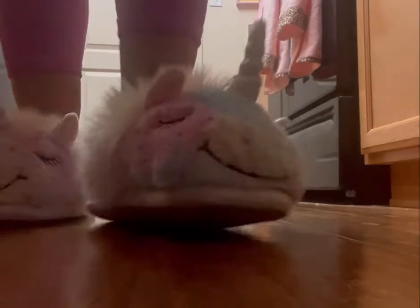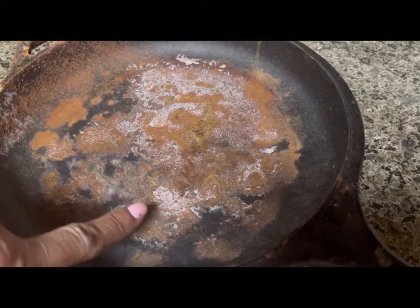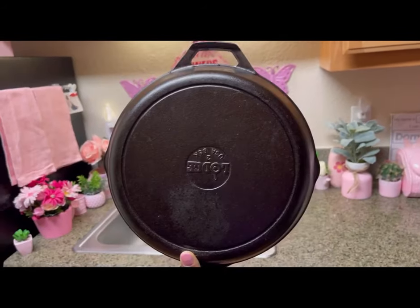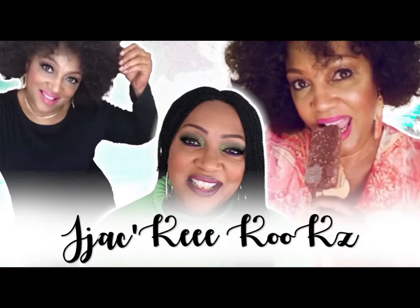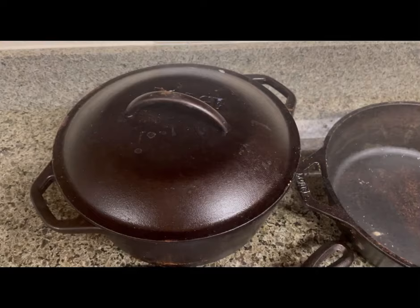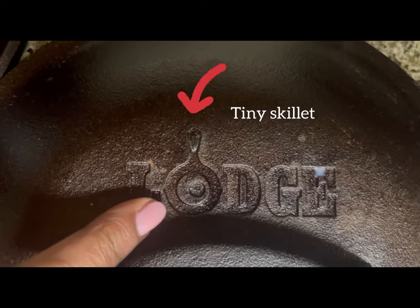Hey guys, welcome back to my YouTube channel. How y'all doing today? In today's video, I'm going to be sharing with you how I remove rust and get back that luxurious shine — get that pretty black back. If this is your first time here, hi, welcome. My name is Jackie Cooks and I'm so excited about seasoning this cast iron cookware today.